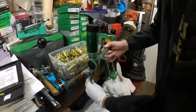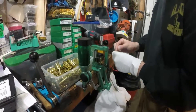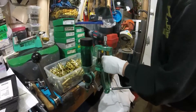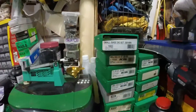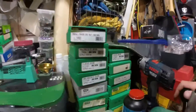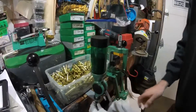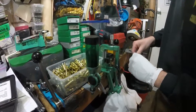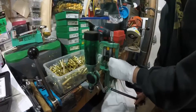We'll continue here — obviously not a very exciting process, but we'll just do a couple more. One thing to note: if you look at all the dies I have back here, most of them I've been able to get from eBay in the 'something no one wants' category.